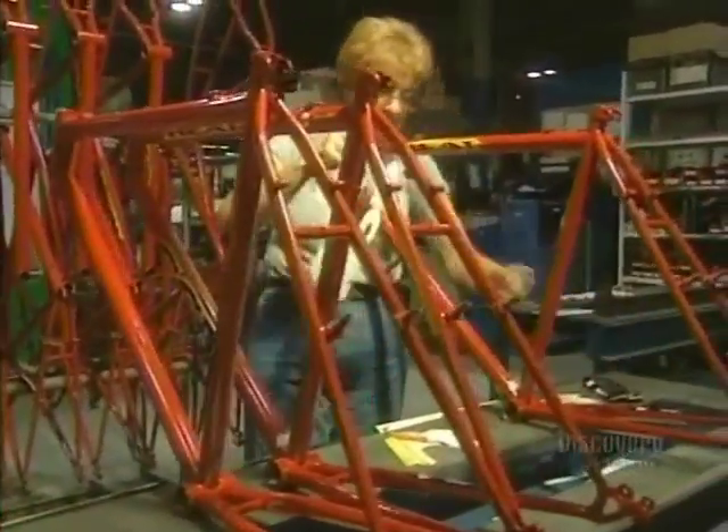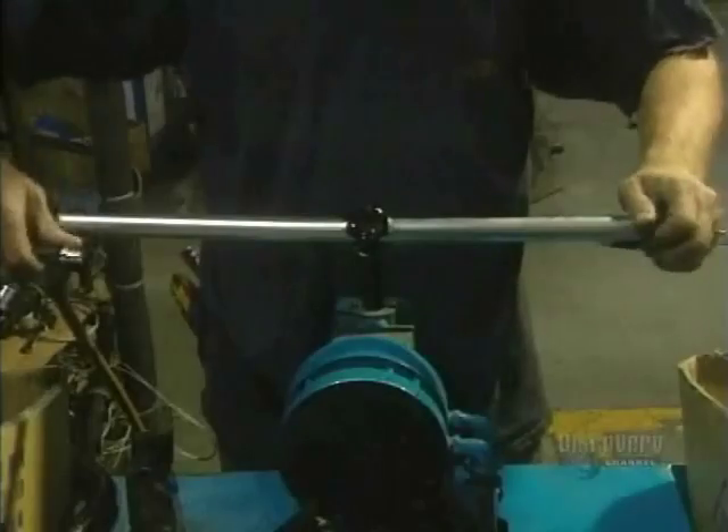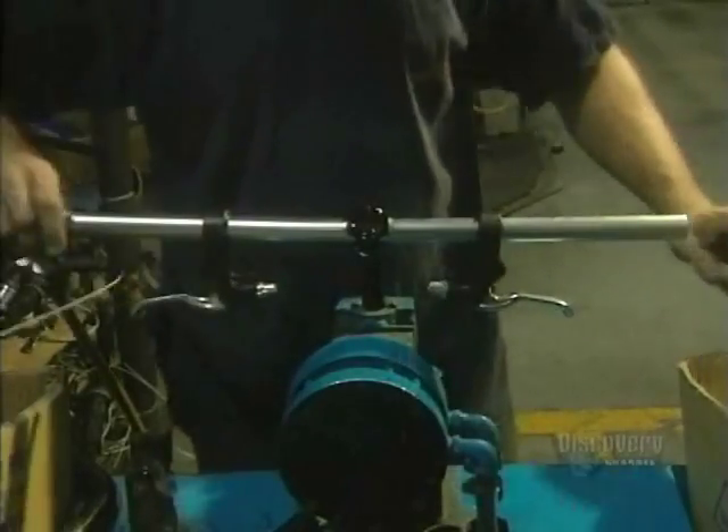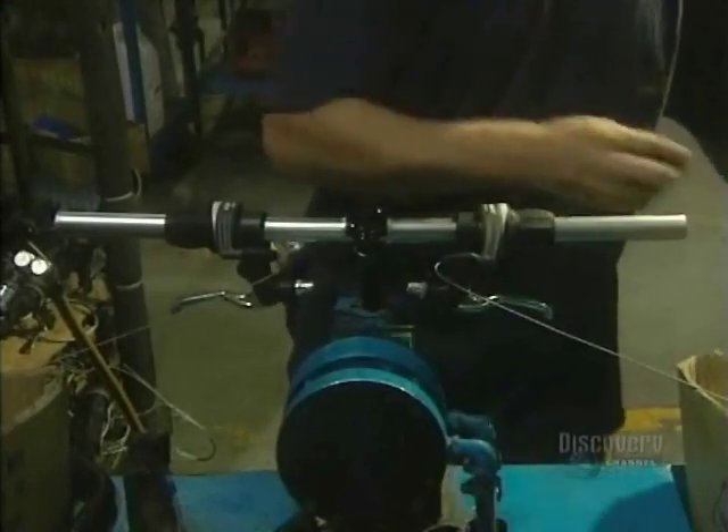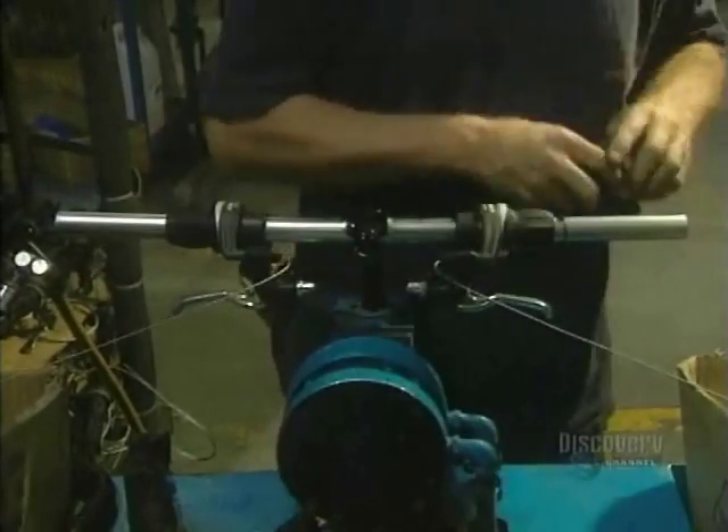The labels are now applied. In another department, an employee assembles the handlebars. He installs the mechanism for the brakes and the gears.